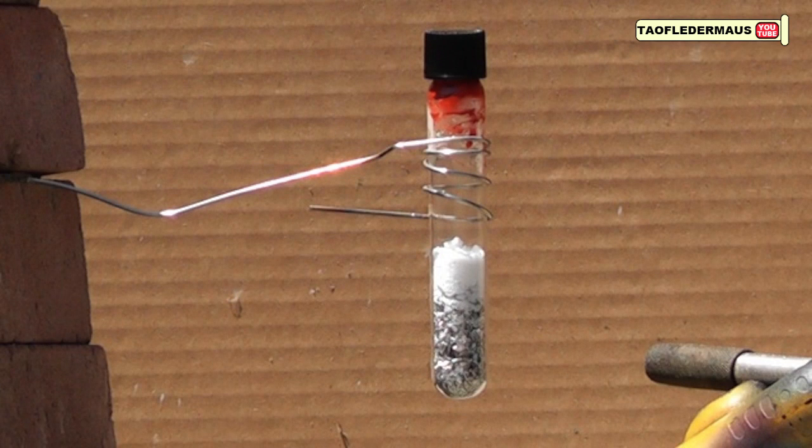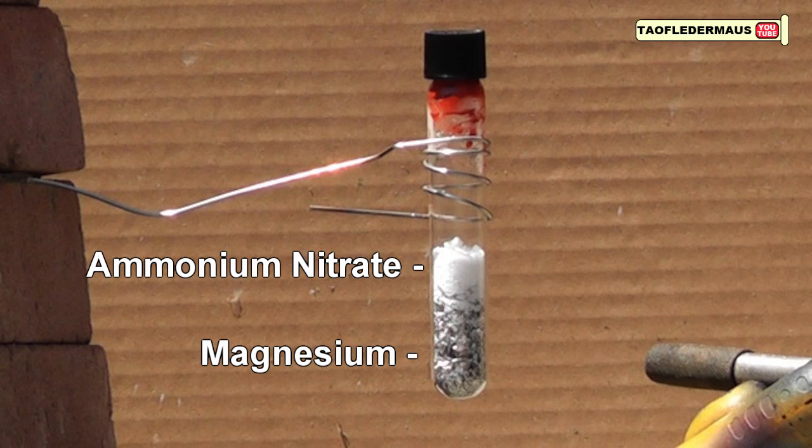Now in order to make the magnesium work in the test tube, we had to add ammonium nitrate to supply oxygen to it. So we have all the elements for probably the nerdiest firecracker in the world.